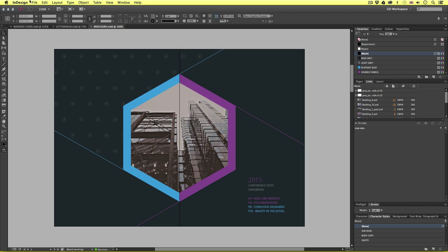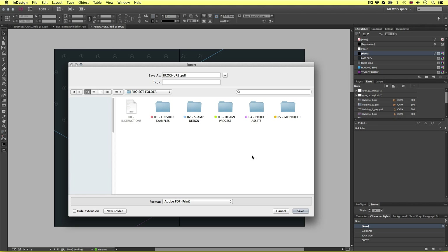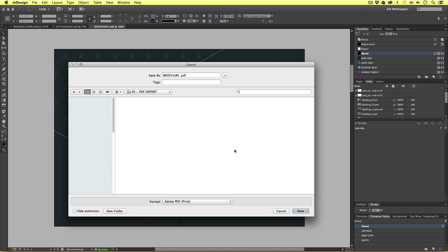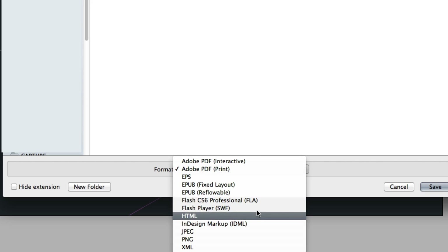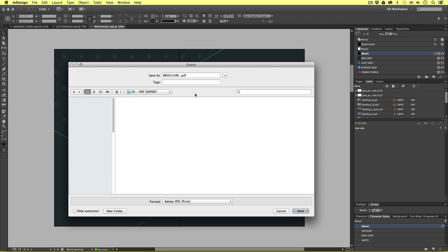So I'll come up to File, scroll down, and click Export. Up will pop a window asking where I would like to save. I'll navigate to my project folder and aim to export it in the PDF export folder. Before I click Save, I need to pay close attention to the bottom of the window. For the format option, I need to select PDF Print. Then I'll name this document brochure preview one and press Save.